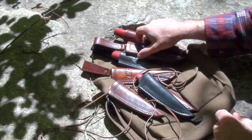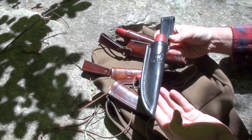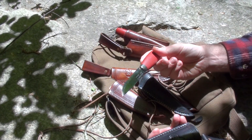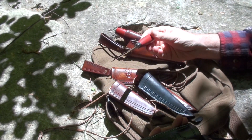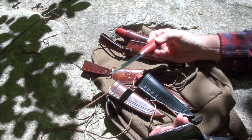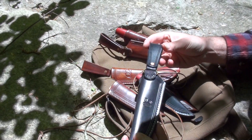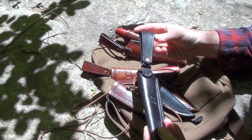I also just finished up today a few sheaths for the number one classic, which are actually the first sheaths I've ever gotten around to making for this one. I've had this for quite a while — I think I bought all these classic model ones with the red handle about the same time, a number of years ago. These ones have a regular dangler belt loop permanently attached.